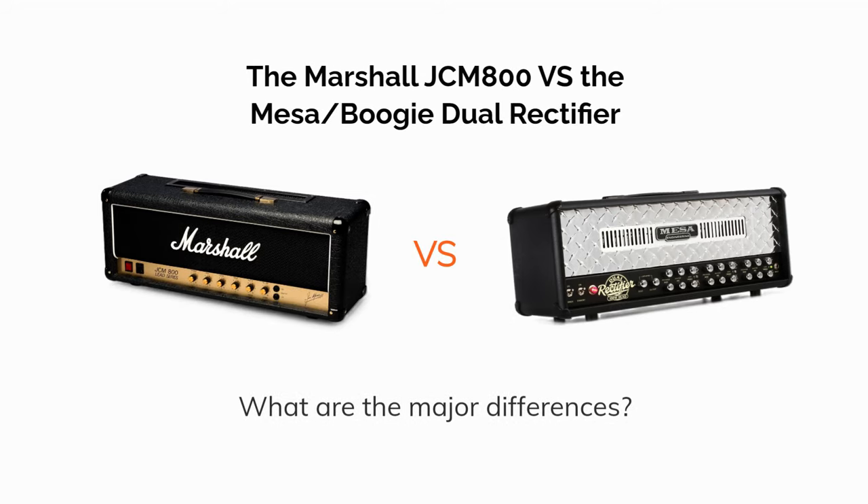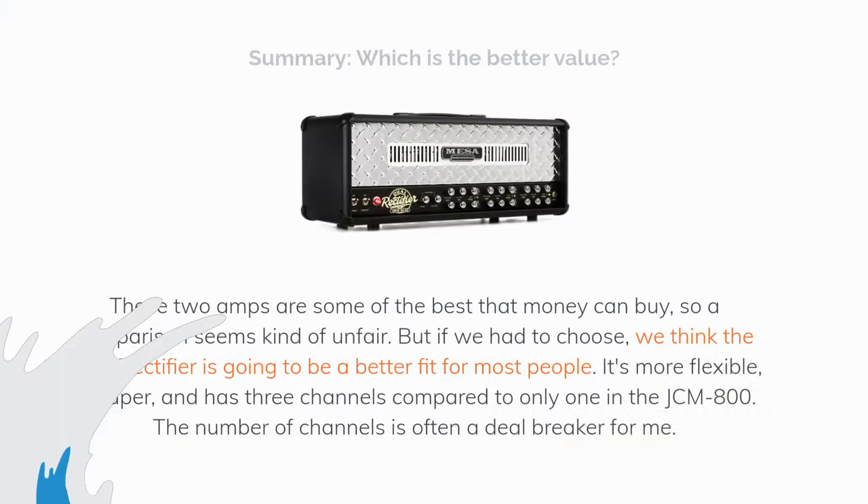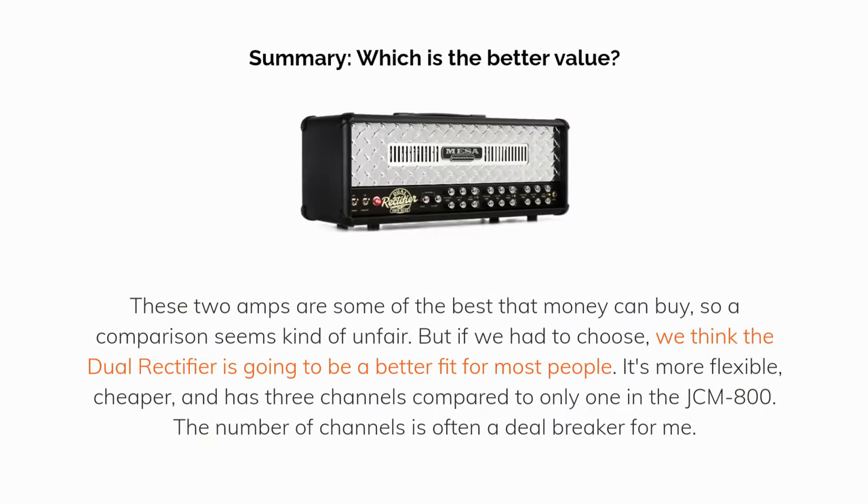The Marshall JCM800 versus the Mesa Boogie Dual Rectifier — what are the major differences? These two amps are some of the best that money can buy, so a comparison seems kind of unfair. But if we had to choose, we think the Dual Rectifier is going to be a better fit for most people. It's more flexible, cheaper, and has three channels compared to only one in the JCM800.